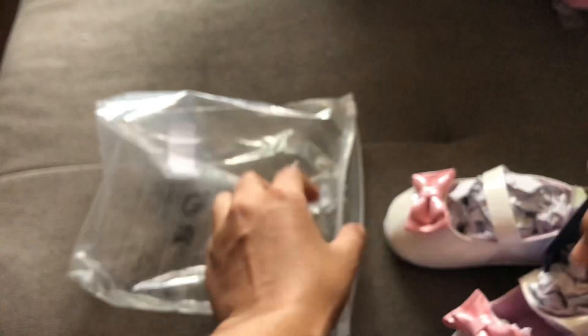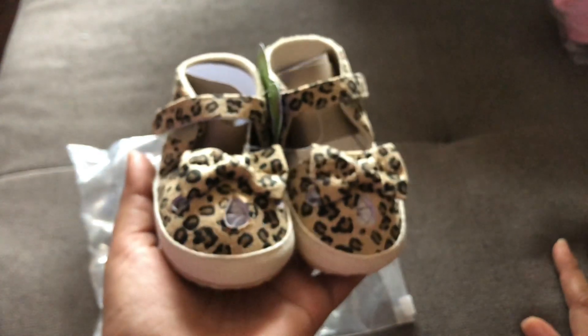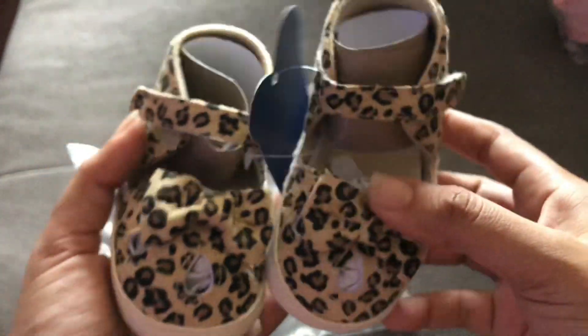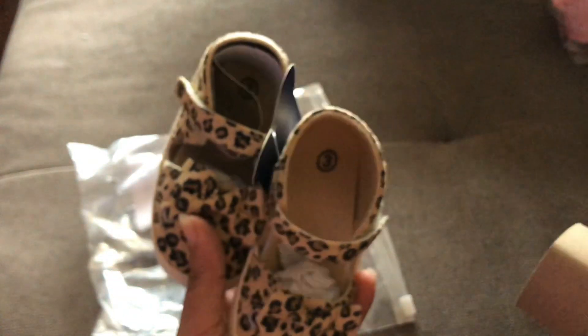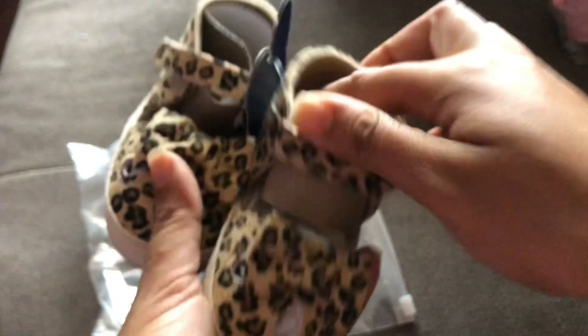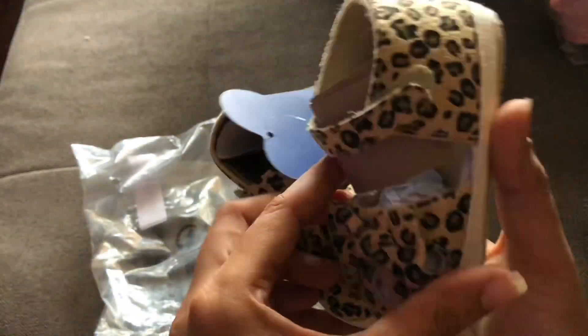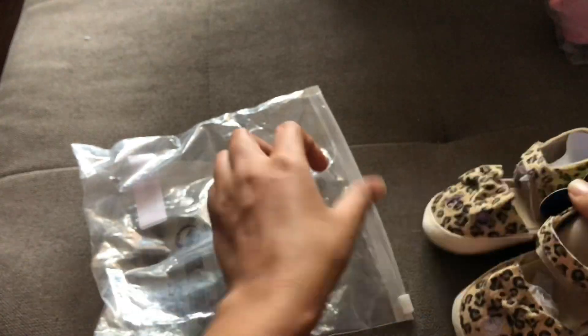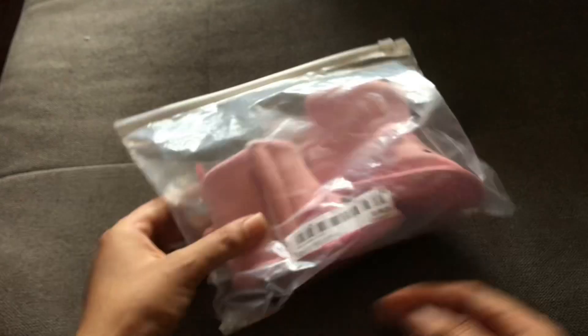Please forgive any background noise — I live very close to a main road with lots of traffic. Here we have another item from Shein: size three leopard-print sandals. Imagine this with a nice pair of jeans or a skirt and a beautiful top. It has velcro to the side, a little bow at the front, a cute cut-out, and a lace-like straw material at the bottom. So adorable.